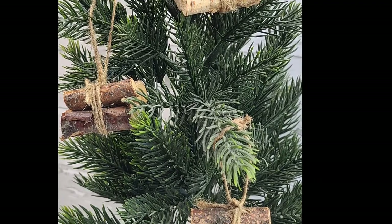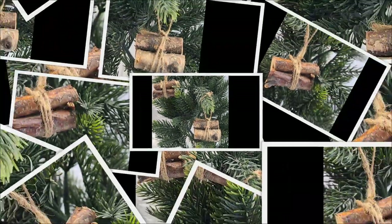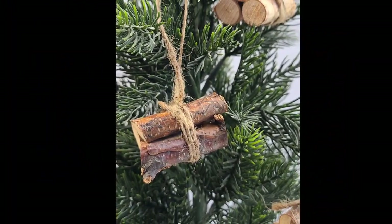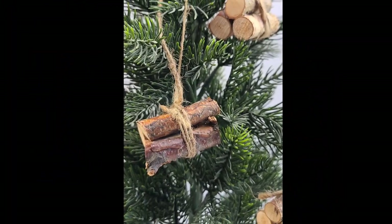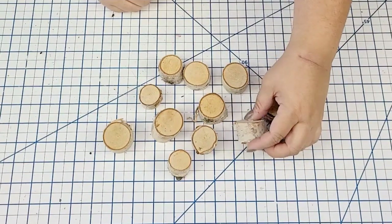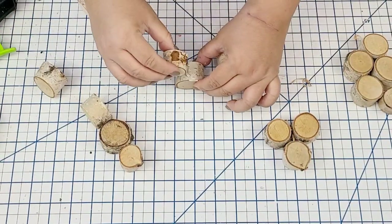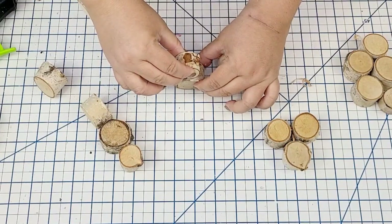Again, it's so easy — something you can definitely make with your kiddos or grandkids. For the next Dollar Tree Christmas hack, also a super easy one. We're going to take several of the thicker flat stems and make little snowman ornaments.